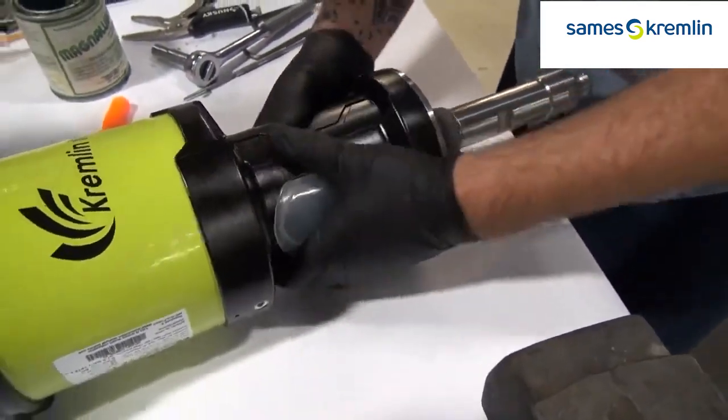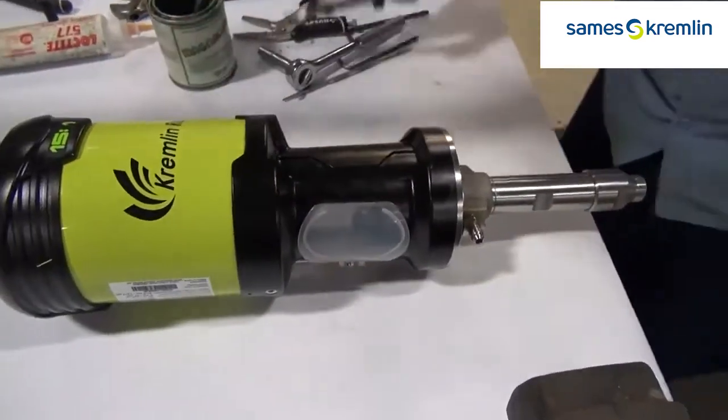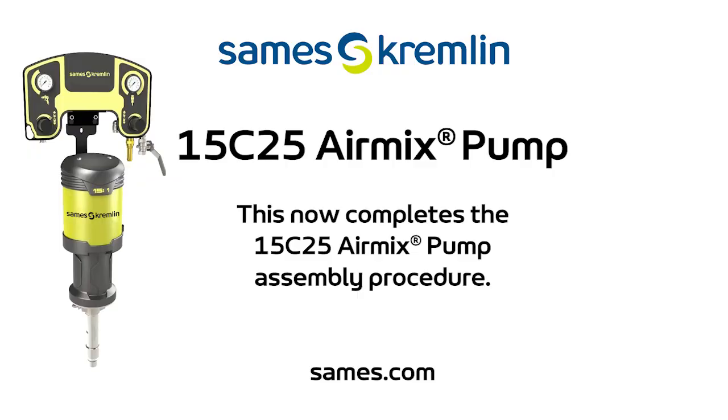Close the covers on the pump — and that's it. Assembly and disassembly of the EOS 15C25 from Kremlin Rexon.